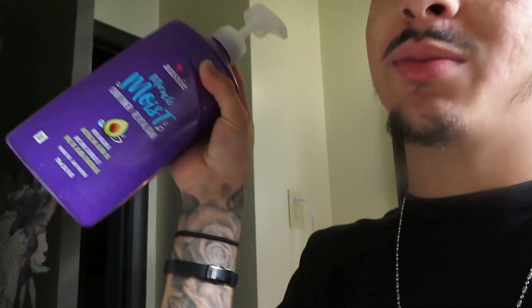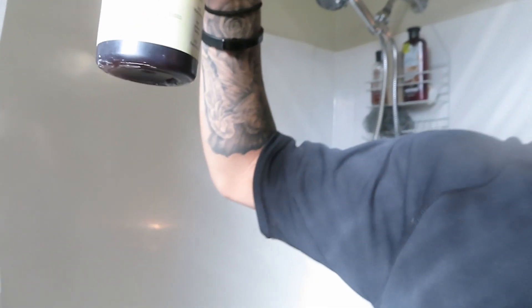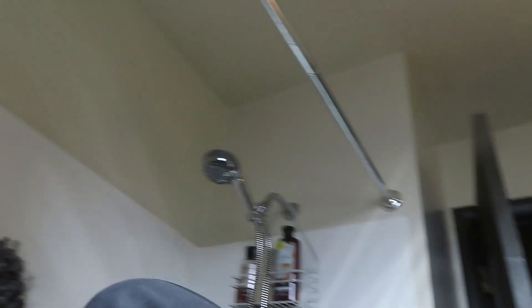The product that we're gonna be using is this right here — this bad boy is gonna be the key to success. And shampoo-wise, I use this one right here — it's SheaMoisture Jamaican Black Castor Oil Strength and Restore Shampoo. I definitely recommend this one, it works really good. Alright, let's get right into this.